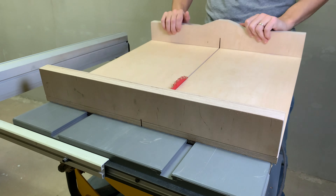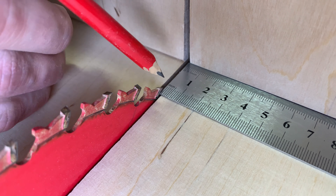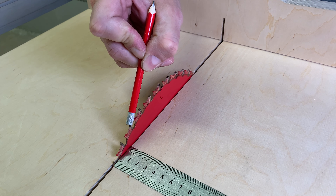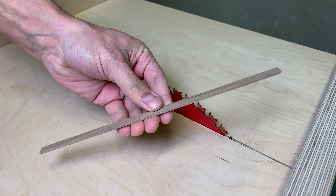I started by modifying my crosscut sled. I marked an 11mm offset from the cutting teeth, then glued a wood piece of the same thickness as the cutting blade. The main purpose is that it will help to make repetitive cuts.